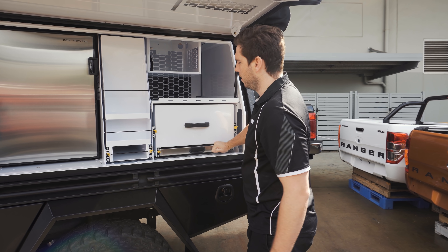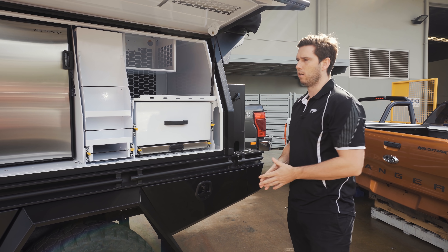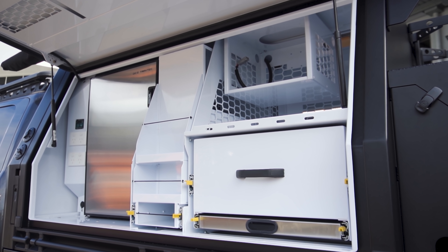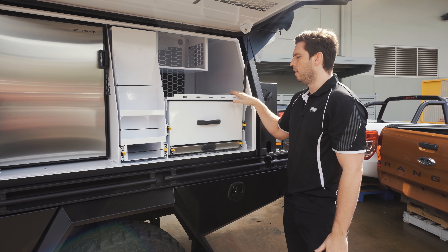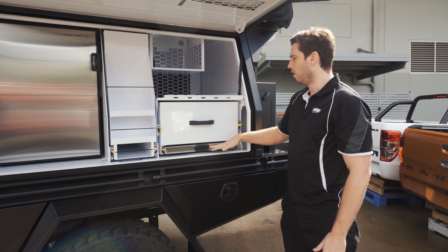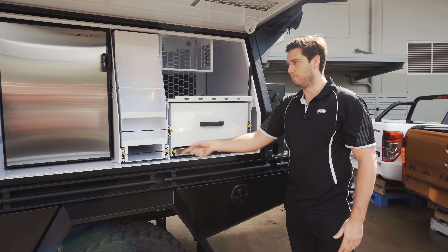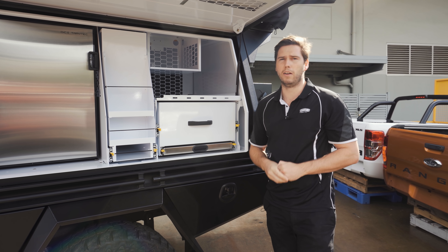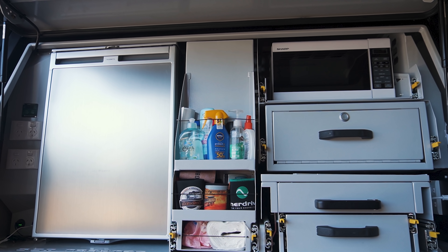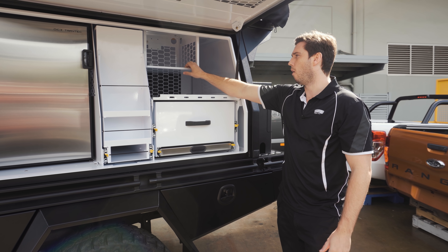With the GCI Traytech canopies we can configure these more or less however you like. This is really common for us — fridge, pantry — and then this spot on a 1700 canopy is open to what you guys want to do. This one here is a really good option: the drawer and the bench. We could drop the bench and have a deeper drawer, or we can do the kitchen. If you follow Aussie Destinations Unknown you would have seen their set up — the drop kitchen, pull-out storage above the kitchen, and then a slide-out microwave. This one here is for a 12-volt pie oven.